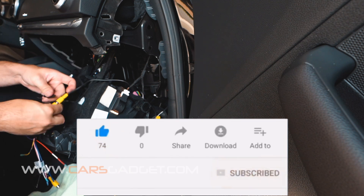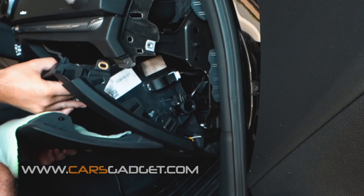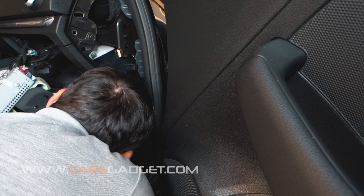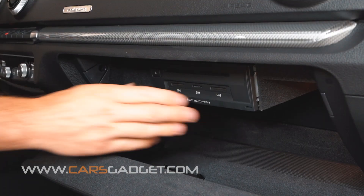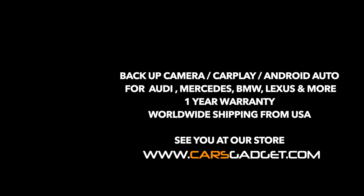Also, if you install it on a manual transmission, connect that extra wire with the white trigger wire at the interface unit. Leave the interface unit sitting on top of the glove box. The last step will be to reinstall the glove box and all the trim pieces in the trunk. Almost forgot — please don't forget to check our new wireless CarPlay system for all cars: BMW, Audi, Volvo, Lexus. All our products are covered by a one-year warranty and we ship our products from the USA worldwide. Go ahead and visit our site at www.carsgadget.com. Thank you for watching — see you next time.